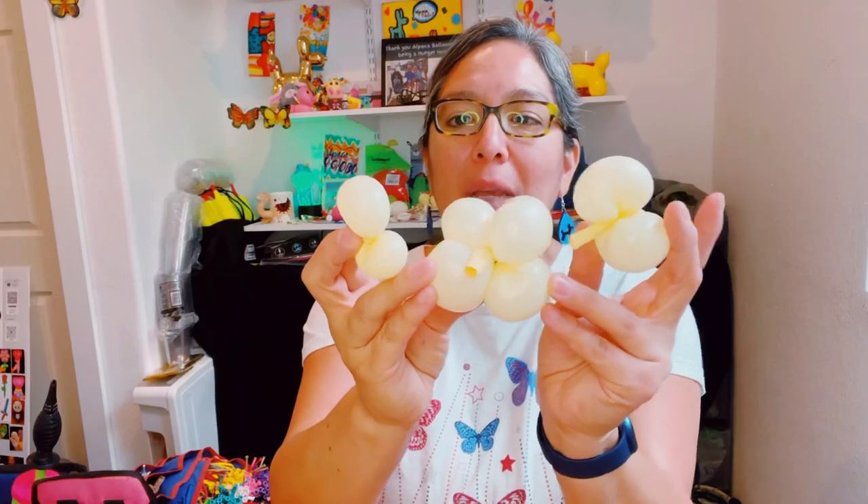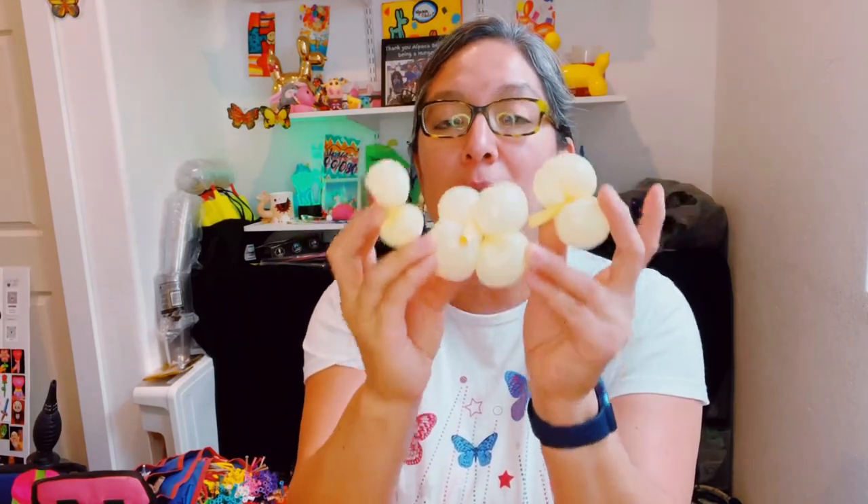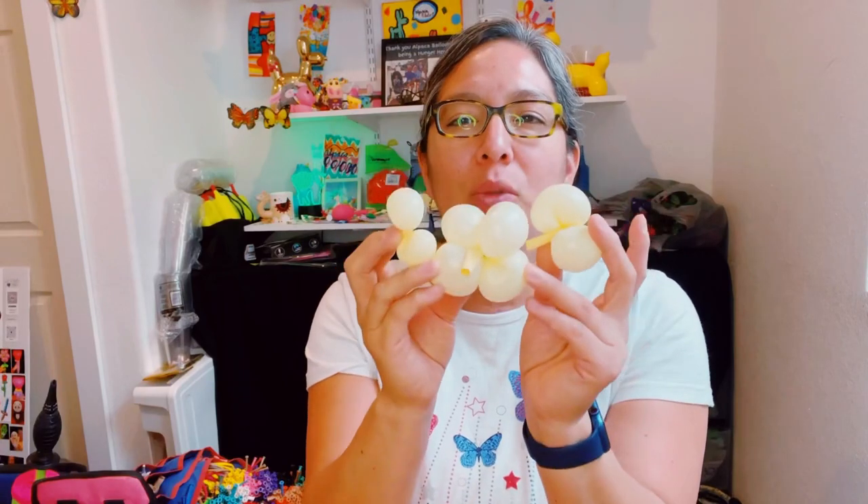I'm leaving this weekend for Las Vegas so I'm very excited — and I haven't packed yet! Now I want to share this design. You will need a 260 balloon, white or ivory. With the ivory or white 260 you have to do these shapes. I've taught this before, so just use your imagination and creativity and you will discover a lot of different designs out of balloons.